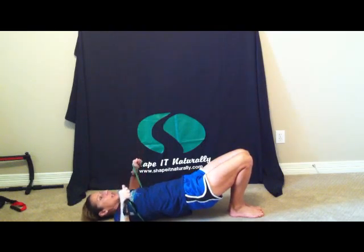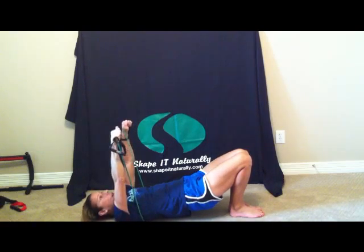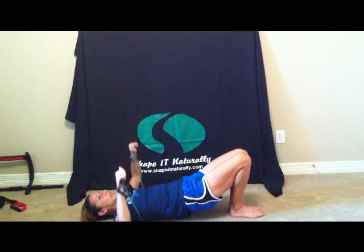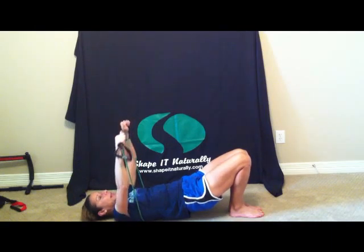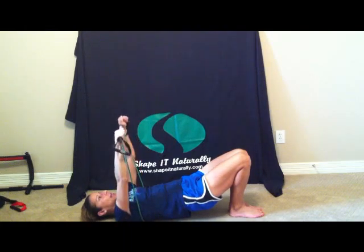Inhale, exhale, do a chest press. Notice my elbows are straight out to the side, going straight over my shoulders. Inhale and exhale — you're going to do 15 reps. Here's four and five. Inhale down, exhale up — six. Keeping those hips up as high as you can. Seven, eight, nine, and ten.